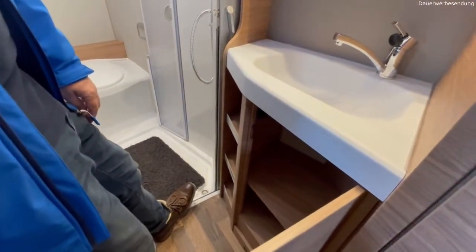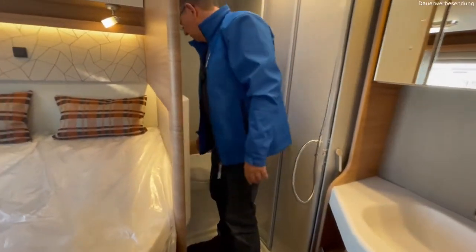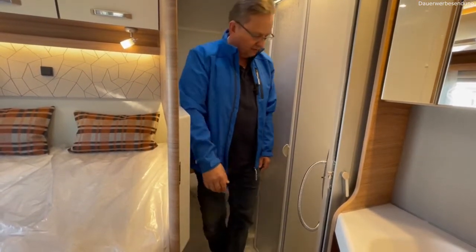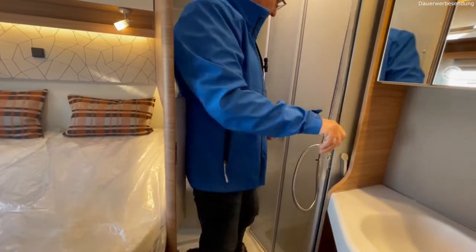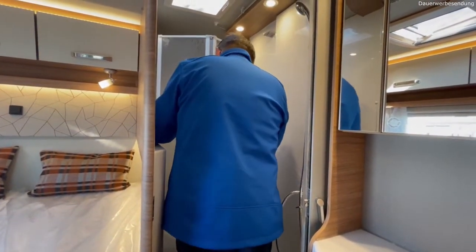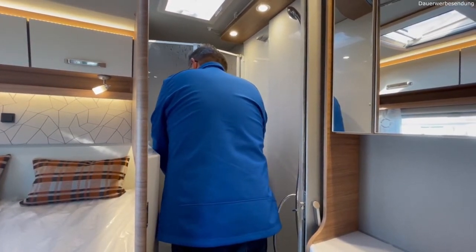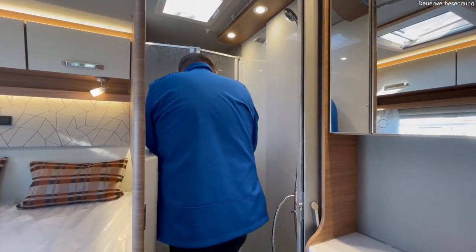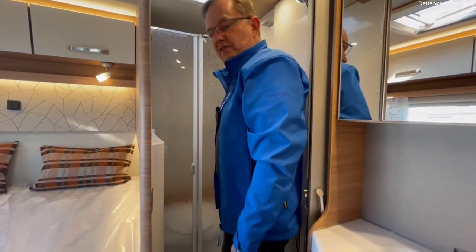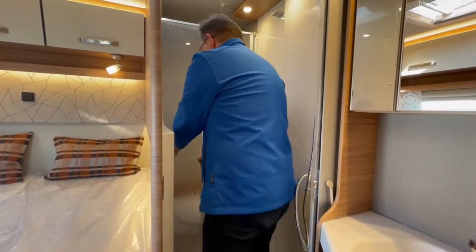Ich kann trotzdem meine Dusche separieren – ich habe hier eine richtig geräumige Badtoilette, die ausreichend Beinfreiheit hat, auch für große Personen. Wenn ich mein Bad zumache, kann ich hier die Türe schließen und innen hinten kann ich dann loslösen und dementsprechend abteilen. Das ist dann praktisch der Absperrbereich, damit ich meine Toilette nicht voll saue – ich habe eine komplette Duschkabine. Das ist halt das Schöne, dass das trotzdem funktioniert.